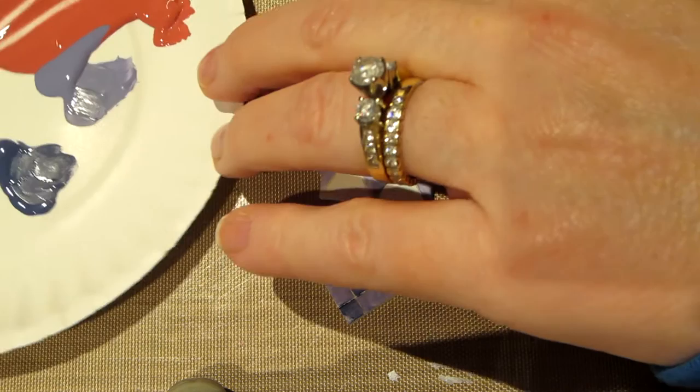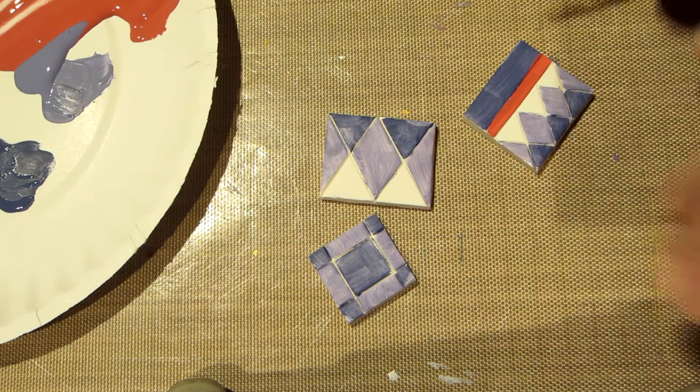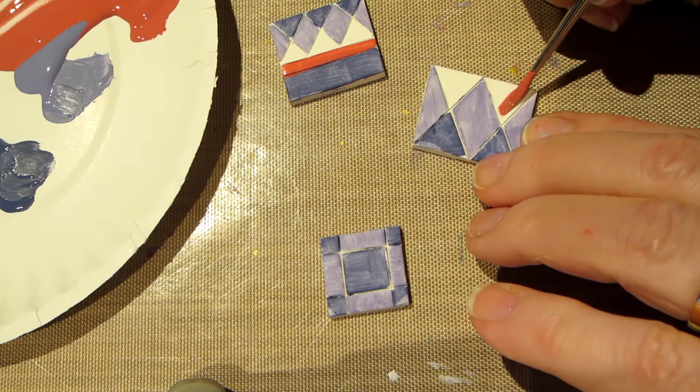I'm going to get my little number one brush and get some of that rose with water — I got water on my brush first. I'm going to come in here and do this little stripe across. I could probably use a bigger brush here but this will work.